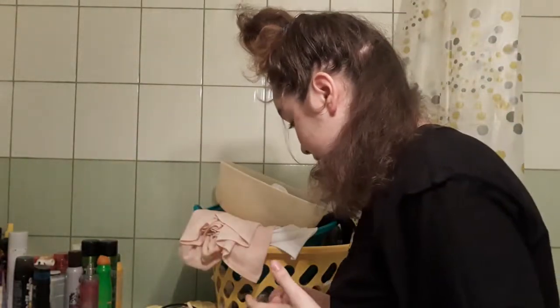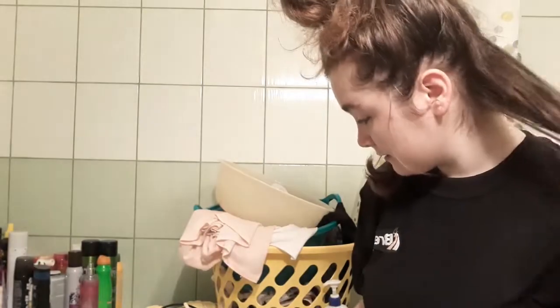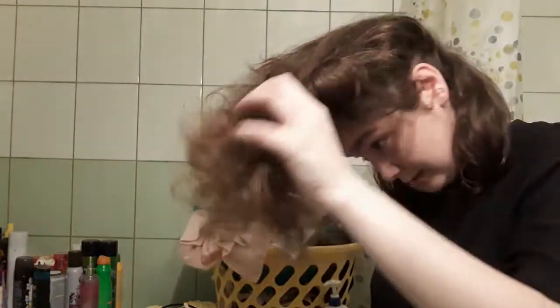We're gonna leave it on for a few minutes. Oh my god, I don't have any gloves. Don't listen to me because I'm not a professional — put on some gloves and just don't listen to me because I am a complete jackass. My hands are gonna be brown.